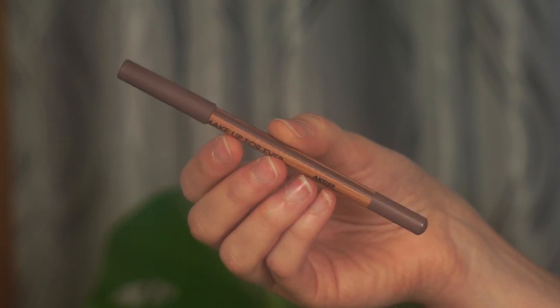Now that my lids are prepped, instead of powder eyeshadows I really want to use this pencil to begin the look. This is the Makeup Forever Artist Color Pencil in the shade Endless Cacao. I usually use it on my lips for a full contoured lip effect because it's a neutral brown shade, but I want to use it on my lids today so that we apply a cream base first and when we apply powder on top it's going to be more rich and intense. You can use any brown kohl liner you have.